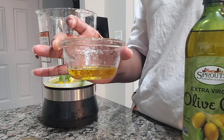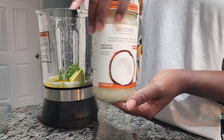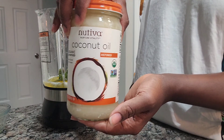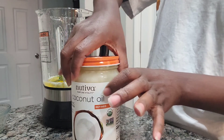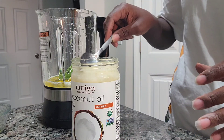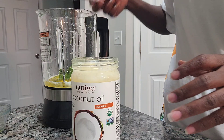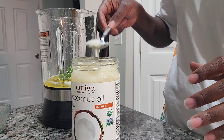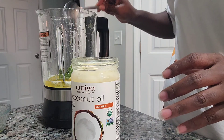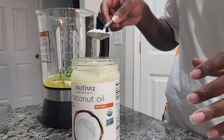Here I'm using olive oil — about three tablespoons — it also repairs and moisturizes your hair. Then we have coconut oil, my favorite! Coconut oil repairs and strengthens your hair, moisturizes, and prevents breakage. I'm using about three tablespoons of coconut oil.